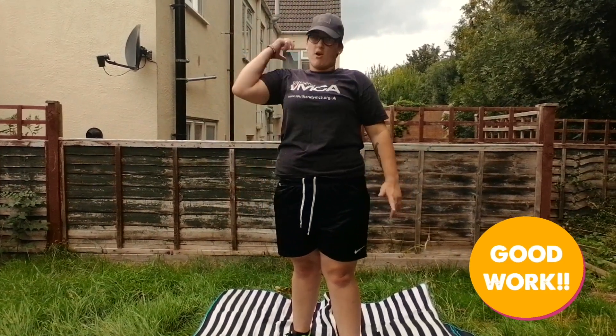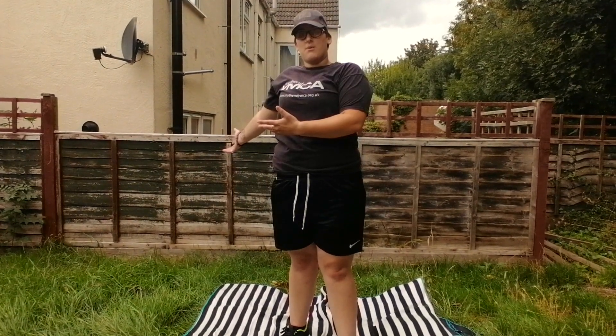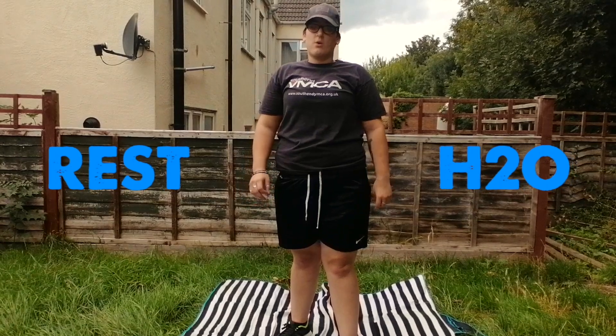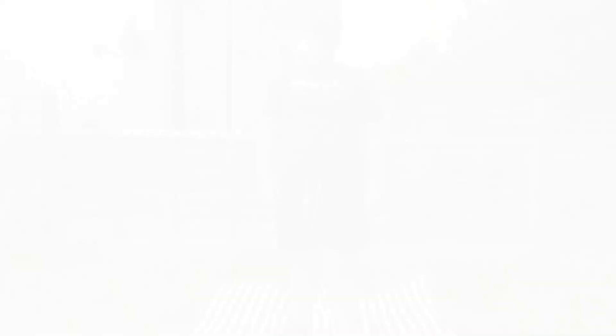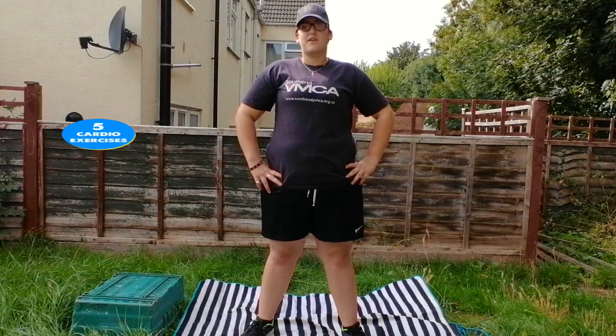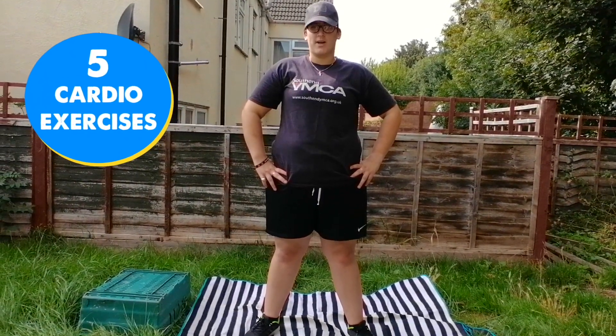You'll repeat that again on the other arm, exactly the same process. Now before we go on to the cardio exercises, it's always important to make sure you have a quick rest and a glass of water. So for the cardio session, I'm going to demonstrate 5 different exercises that you can do a couple of minutes each at your own pace.